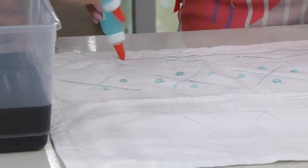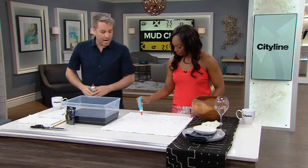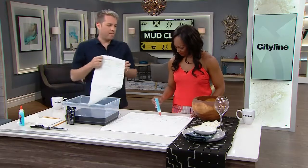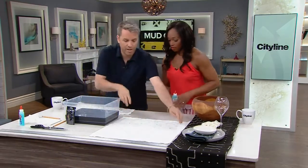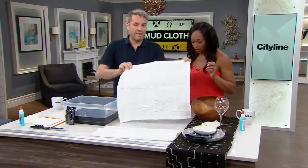It's a great project to do with the kids. The only thing I'd recommend is it sometimes makes your hand sore — it's a lot of squeezing, but that's your workout for the day. So I pre-made one for us so we don't have to wait until we finish. It doesn't take that much time at all. Here's one that's been done ahead of time.